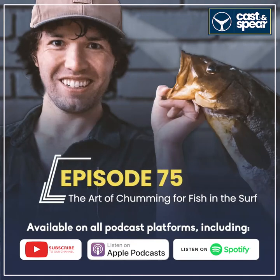Hey guys, welcome back to the Cast of Spirit podcast. My name is John and today I'm again joined by Coach. We're going to be talking all things chumming. I didn't do any chumming before I met Coach and it has significantly changed the way that I fish. Coach, welcome back to the show.